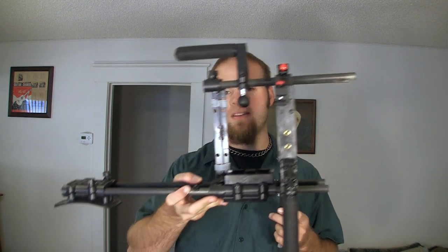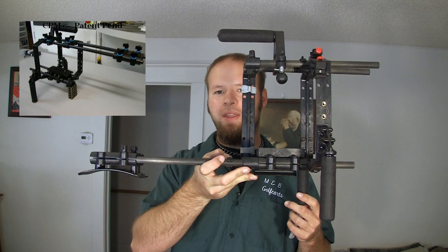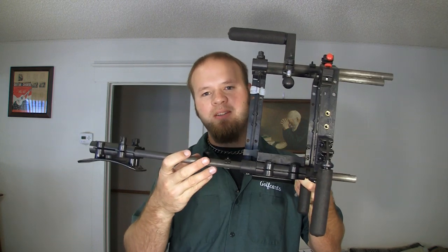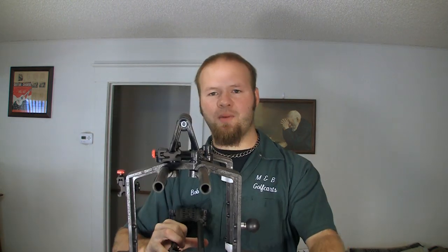After configuring this rig I realized that the diagram they show on the website is probably not the most convenient method for a DSLR shooter. I reconfigured it to put the shoulder rest on the bottom instead of on the top — it makes it a lot easier. The rig sits at about eye level as opposed to having the rig sit down here where it's hard to see the screen.